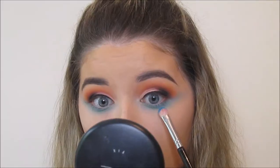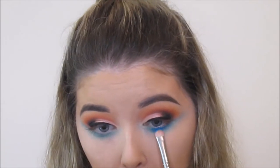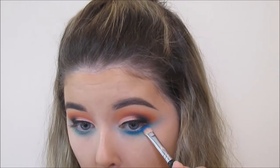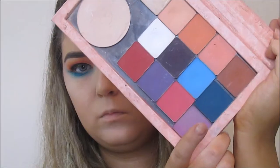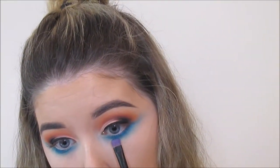I smoked that out very roughly, really blowing it out, and then I'm going on top of that with Gonzo from the Electric palette, which is just a brighter more neon blue. I'm putting this closer to the lash line and as you can see I am extending the blues out towards the outer edge of my eye just to give me a bit of a wing using shadow.